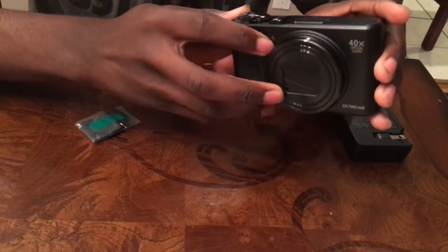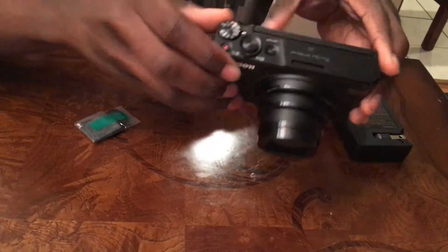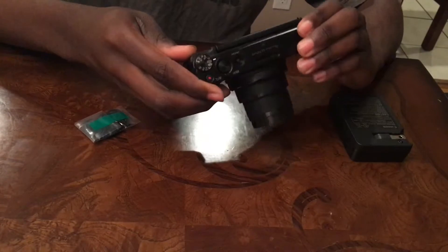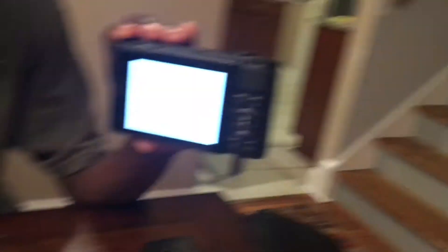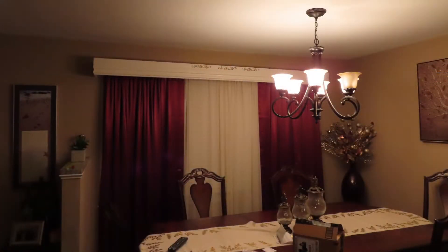Now let me turn it on. Oh wow. I'm starting it up. Now that I got the camera set up, I'm about to show you what the pictures and video will look like.